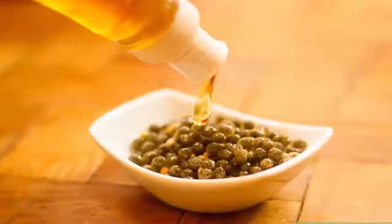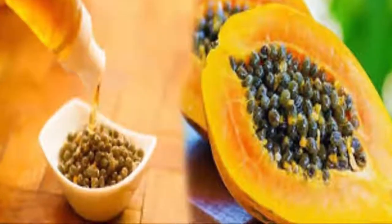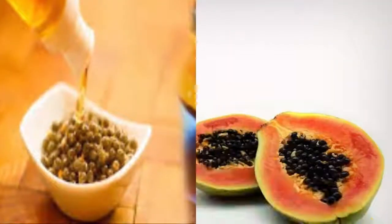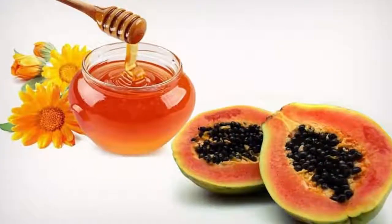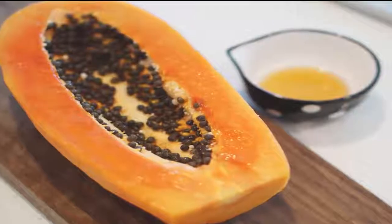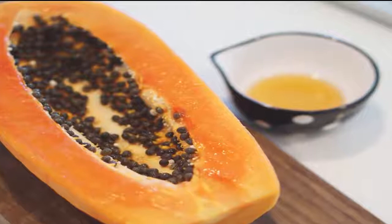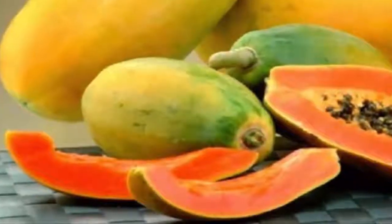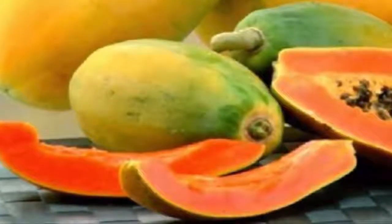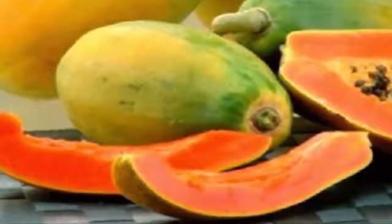Try eating the seeds with honey. If the stronger, bitter taste of papaya seed proves too strong for you, you could try taking whole papaya seeds with one teaspoon of honey to lessen the effect. When taking papaya seeds with honey, you should still chew the seeds a few times before swallowing them. Additionally, the combination of honey and papaya seeds is thought to be an effective treatment against parasites, so taking your papaya seeds with honey has possible health benefits as well.